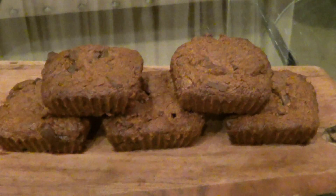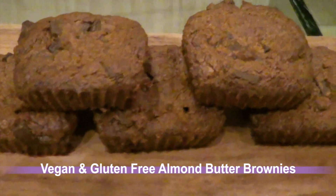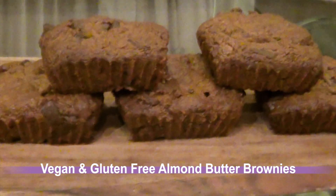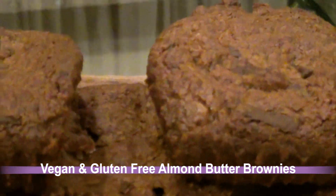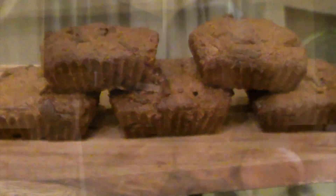I removed them from the mold once they cooled off completely, and here are our gluten-free almond butter brownies — nice and perfect! Let's try out the brownie. So hearty and scrumptious, and so easy to make with such healthy ingredients!